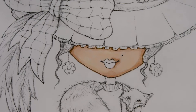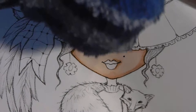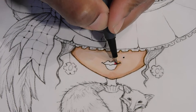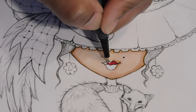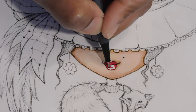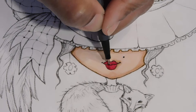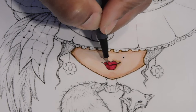Oh yeah, that looks good. Let's do her lipstick. Let's do a marker — we're going to do orange, or are we going to do red? Okay, let's just do red because red is always good. Let's not mess her up, you know.